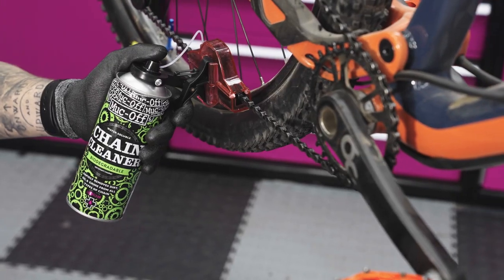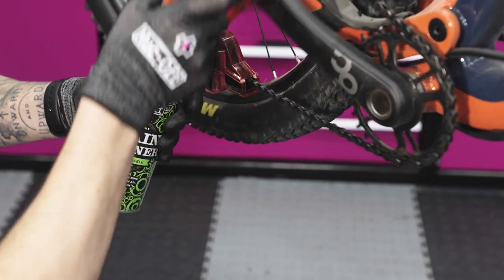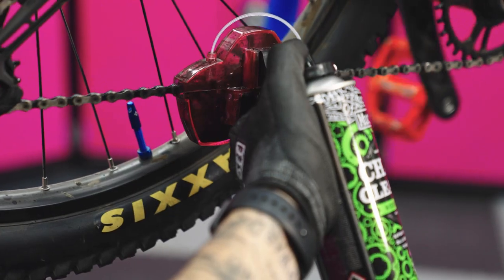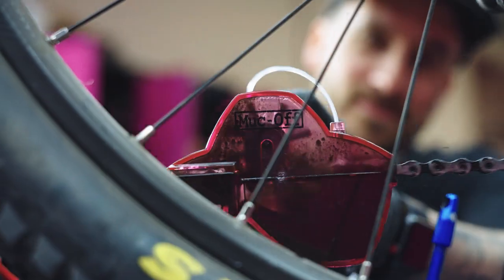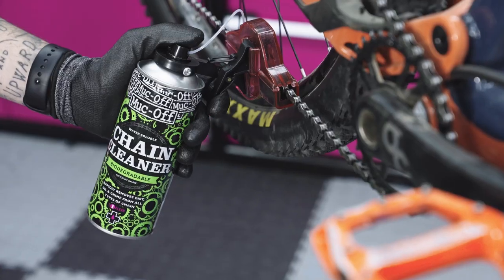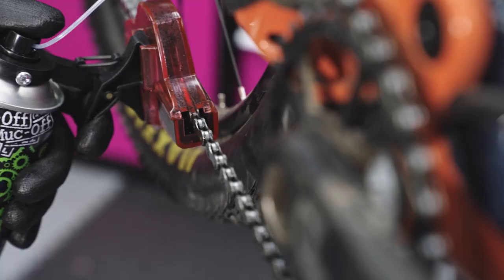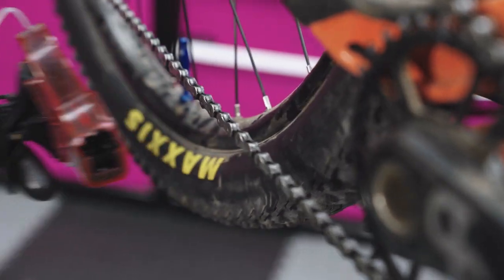Now the device is in position. With your right hand, back pedal, and once it's back pedaling, push down with your thumb. Once the chain is nice and clean, simply remove your thumb from the spray button and the trigger and pull away.